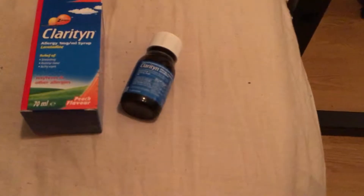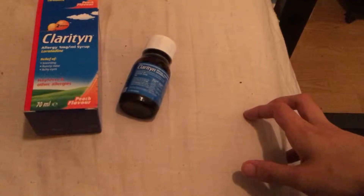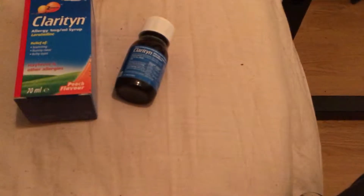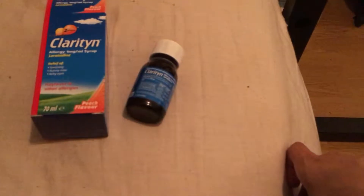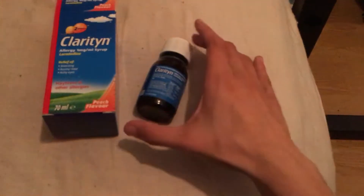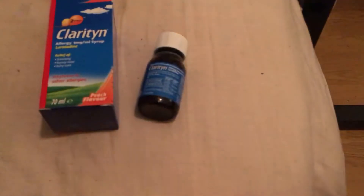My eyes itch, my nose just non-stop keeps running, and I feel my throat get a bit irritated. The hay fever really does get to me, and I have to say this actually does provide me significant relief after I've taken it.